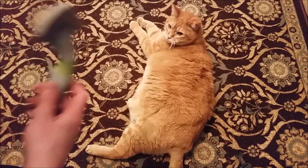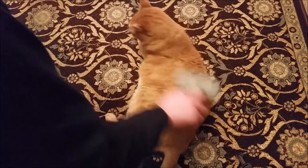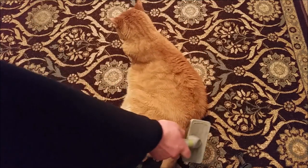Big boy, it's time for your brushing. We're first going to do the left side, and then we're going to do the top.